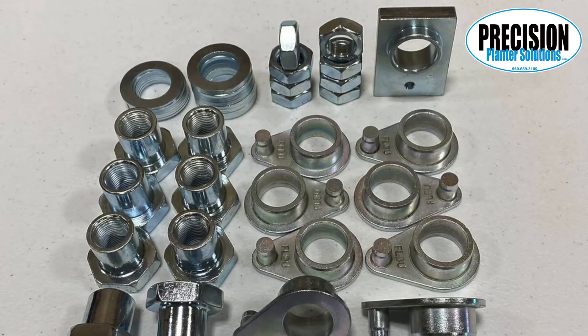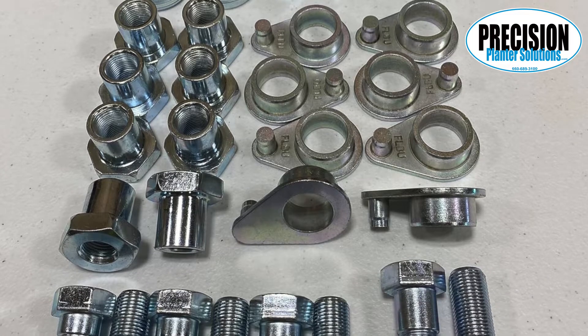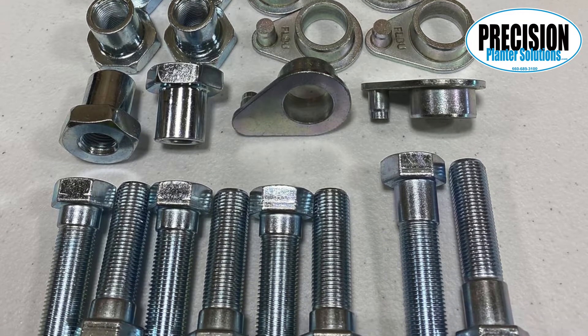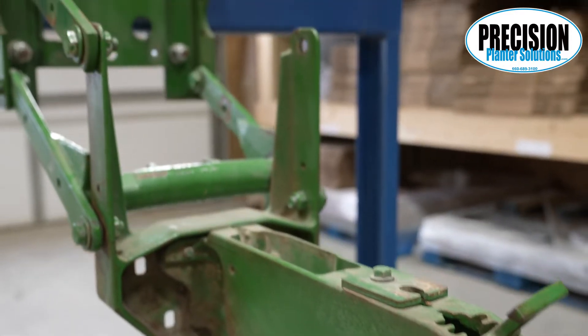If you have a Kinsey, a White, a Case IH, or a Precision ready row unit, there's no choice to be made. These all use the 1 and 1/16th inch OD flange bushing in the arms.